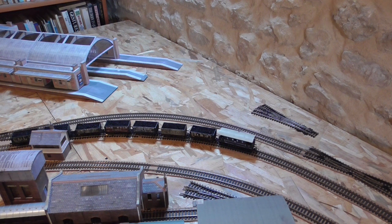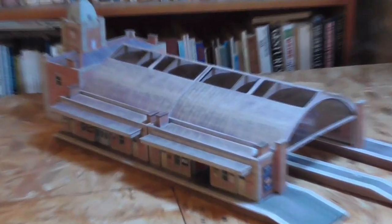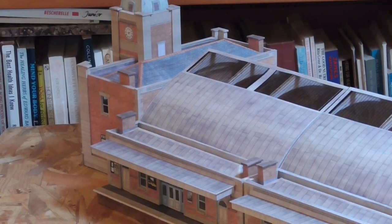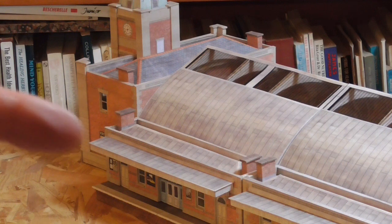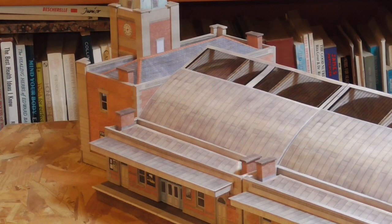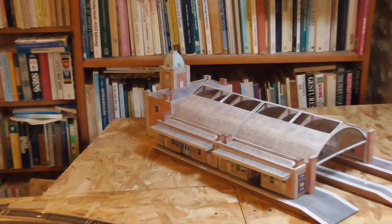It looks alright to me. I quite enjoyed building it. It's finished. The bits I'm not going to bother showing you how to build are obviously the platforms, because they're very straightforward, and the station main building — that's the bit on the left as you're looking at the thing. That bit on the left there is sitting on a plinth, as it were, with steps on it, which are on the other side of the building. That's the same height obviously as the station itself, so the whole thing sits on station and plinth.